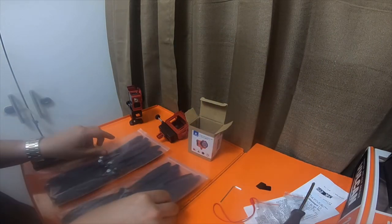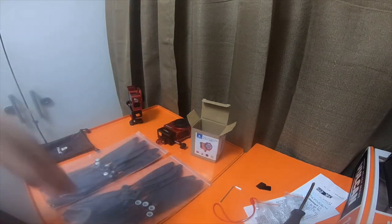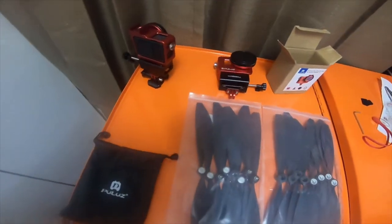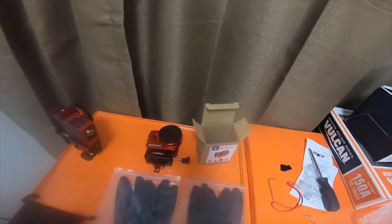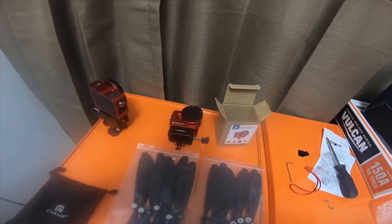16 blades - since the Karma drone is a quadcopter with four blades, I'd be able to crash four times before I need to buy more blades. Thank you for watching - please like, comment, subscribe, hit the bell notification icon if you'd like to see future videos, check out the Amazon affiliate links, and I'll see you guys next time. Thanks, bye.